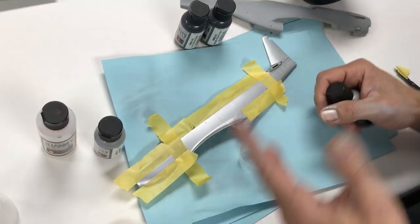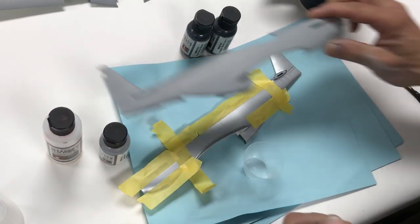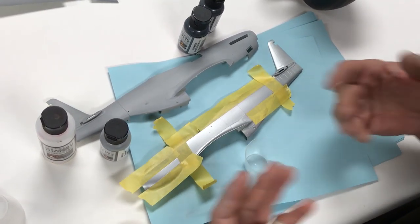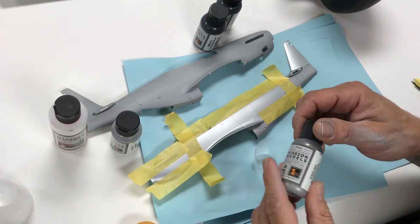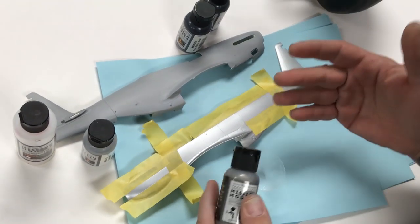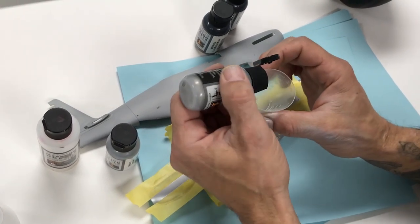We've shot our aluminum base on this side of the fuselage — here's the other half in primer for comparison. You don't want to rush; do nice even, methodical, consistent passes, let each coat dry, let the carrier evaporate out of the paint, and the metallics will start to come into their own. The next color we're going to shoot is MMM-005 Duraluminum. This is not about accuracy or getting the right panel shades — we've masked off some basic areas and we're going to do 30 drops.